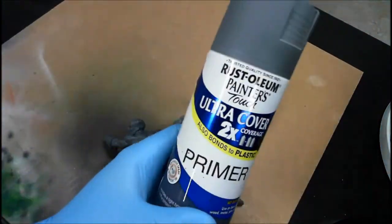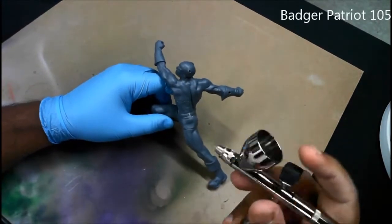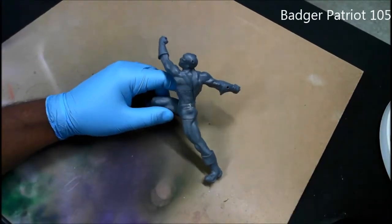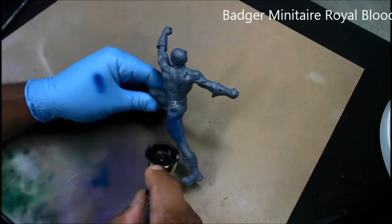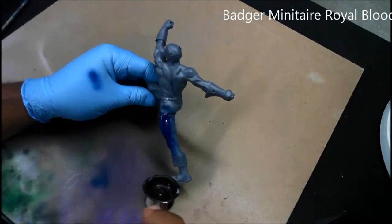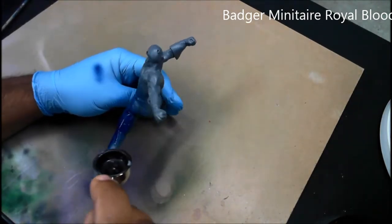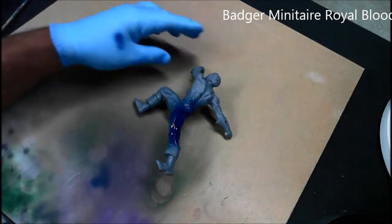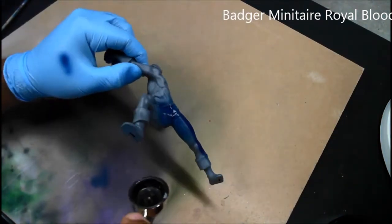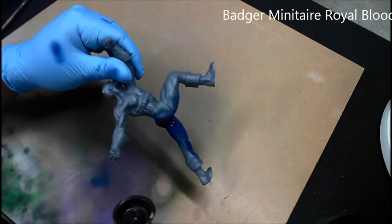The primer I'm using is Rust-Oleum Painter's Touch Ultra Cover 2x primer. Using my Badger Patriot 105, I apply the first color — the base coat will be the shadow color using Badger Minotaur Royal Blood, a very deep blue. I have mixed in some ultra matte medium with the paint to neutralize some of the gloss effect that some of the Minotaur paints have when you apply them, so that should dull it out just a bit.